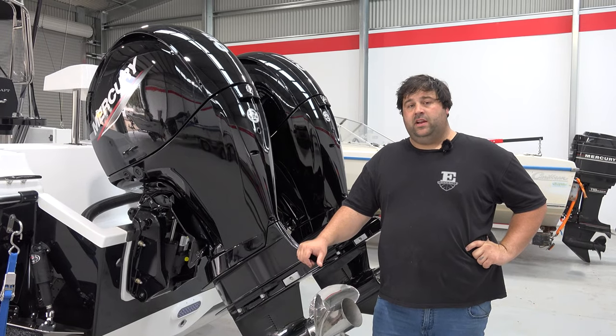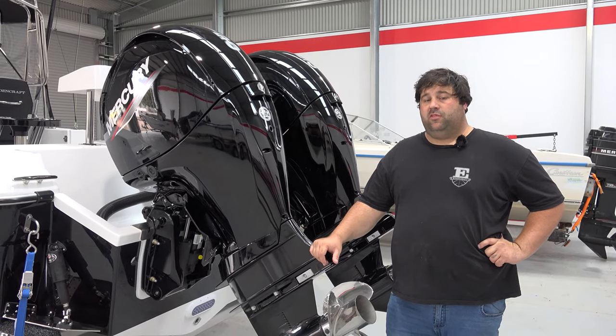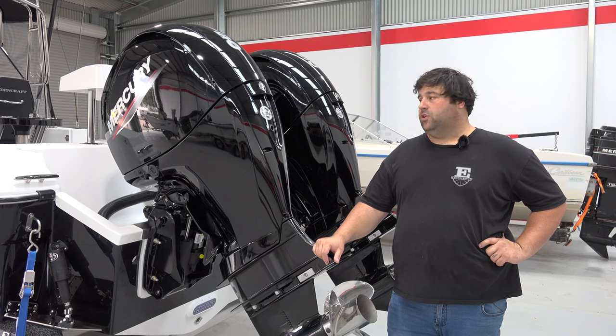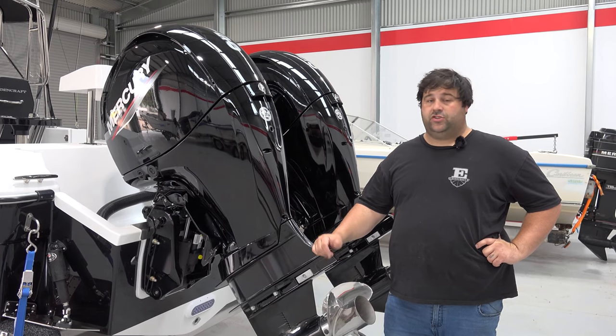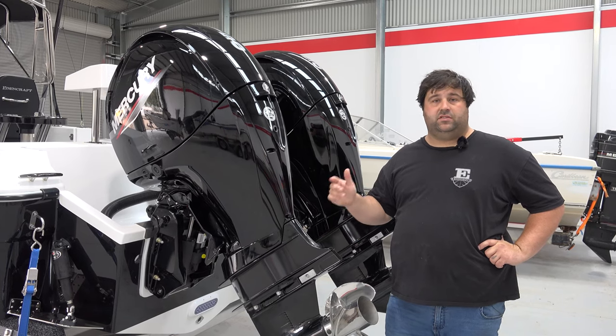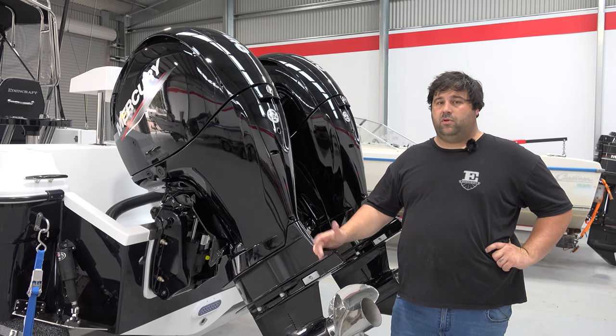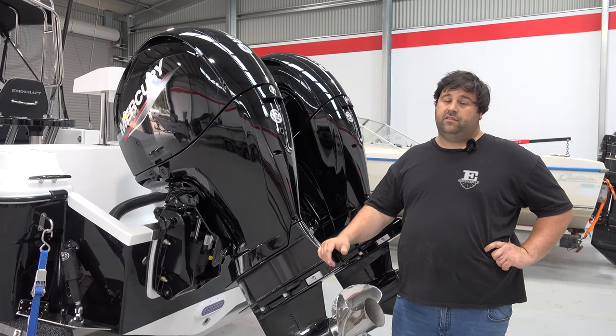Hey guys, just Dan down here at Edencraft Marine — the new service centre located at Edencraft. We've just become a Mercury dealer. We can offer all types of servicing, trailers, engine fit-up, everything like that — all your servicing needs, electronics, all that sort of stuff. So anything you need done regarding your boat, for quality service get down and see the guys at Edencraft and Edencraft Marine.